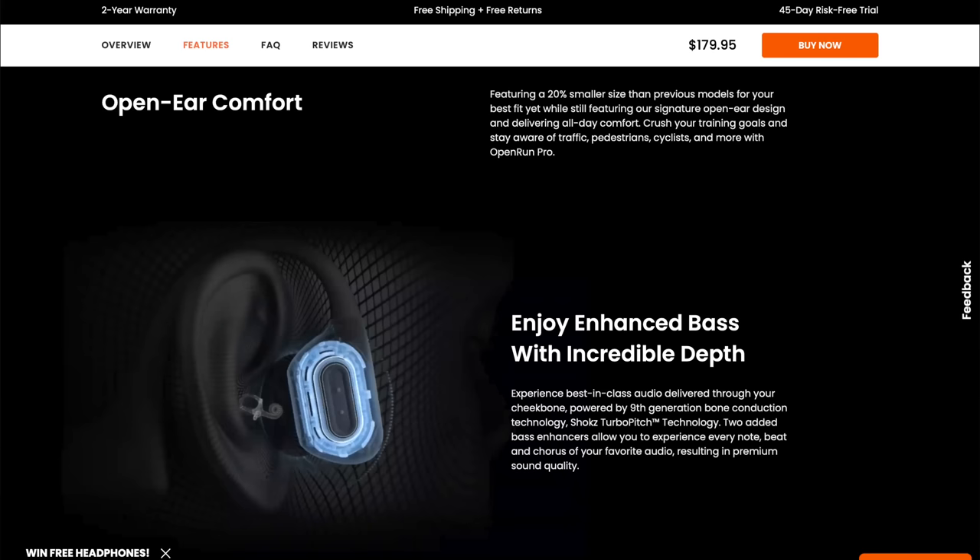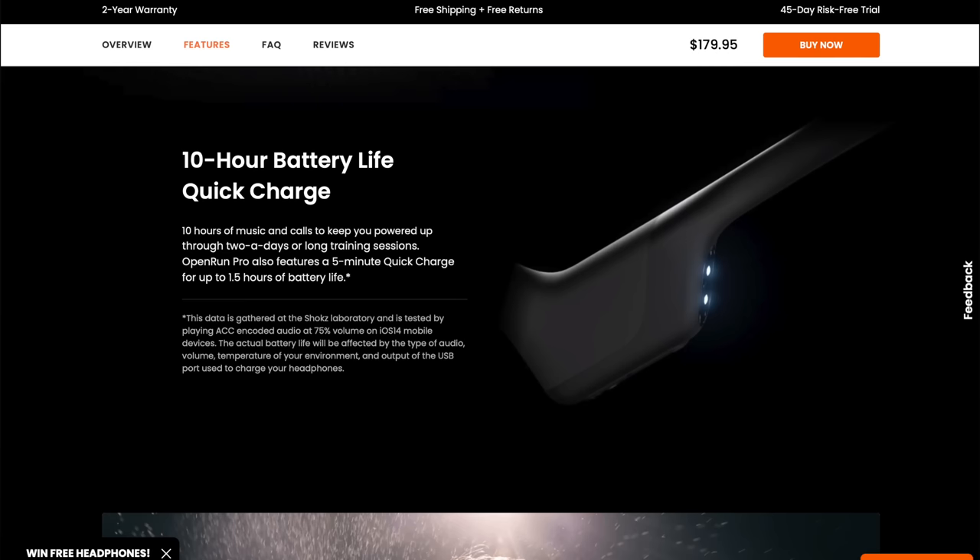These headphones use the latest from Shokz in terms of their bone conducting technology. They also provide 10 hours of listening per charge, which I think is a fantastic amount. And if they're completely dead when you go to use them, five minutes of charging will get you an hour and a half of listening time — that quick charge function is pretty amazing.